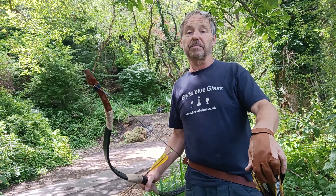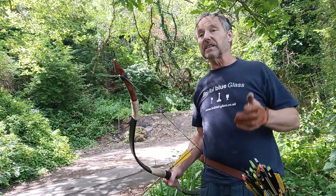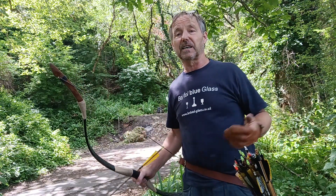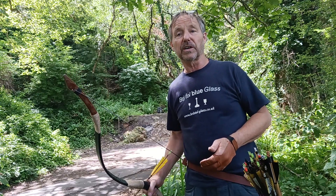But in the interim, I'm just going to be shooting this one and having fun. And I get out in this perfect weather — perfect time of the year to get out and enjoy your archery all you can.